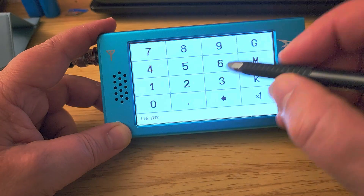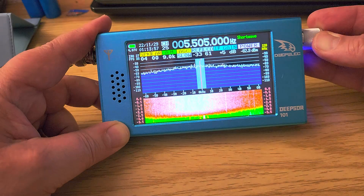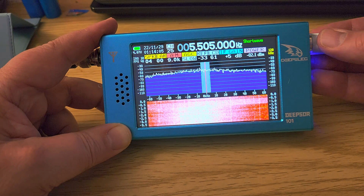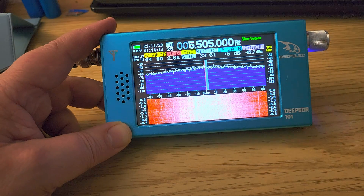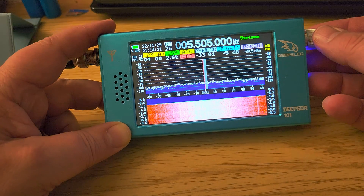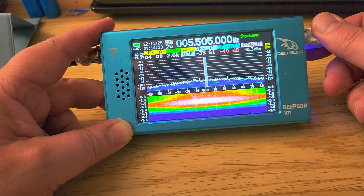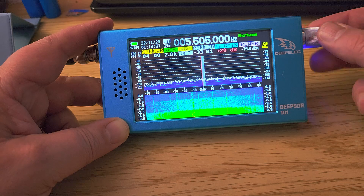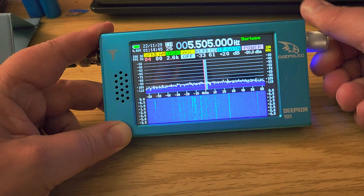Here's WWCR. Let's try tuning to 5505 kilohertz and change the mode. Propagation isn't very good today — we can hear it a little bit, but notice how it's all washed out. You have to play with it — for example, remove the AGC to get a standard waterfall, then pump up the gain to a level that gives you a waterfall that looks normal. Then go through the different options and pump up the volume.